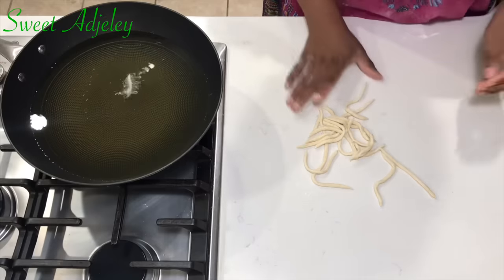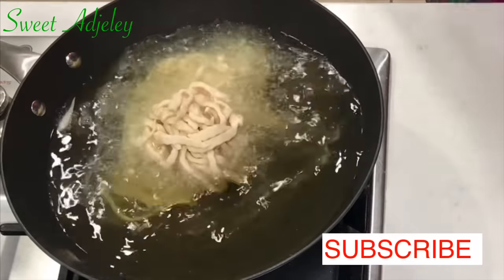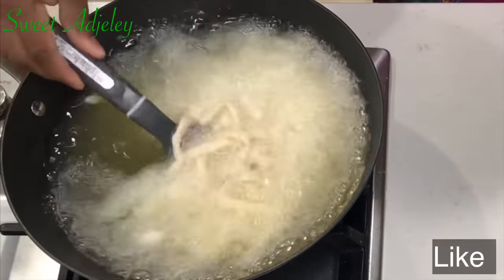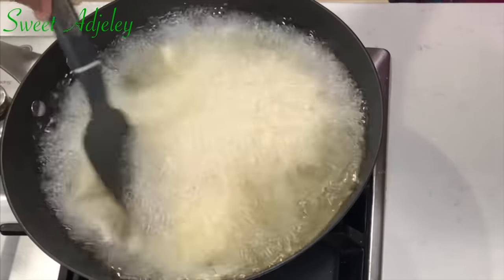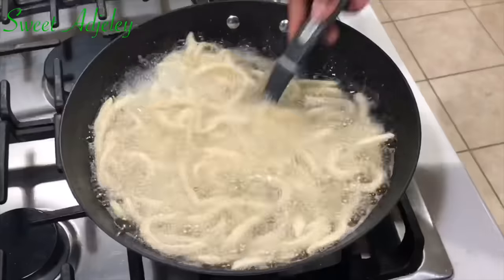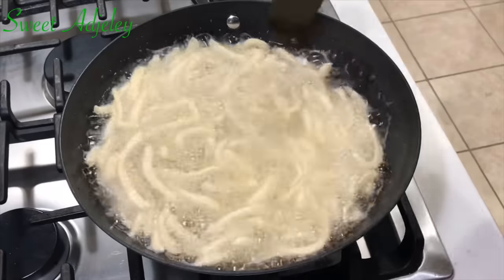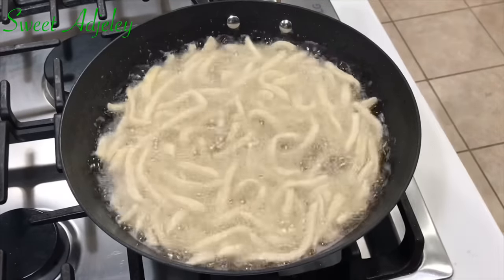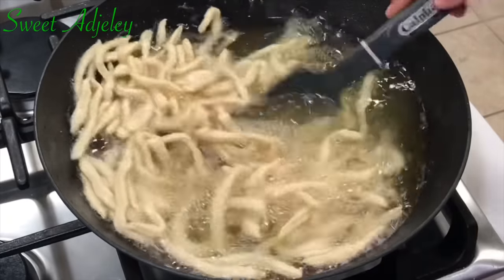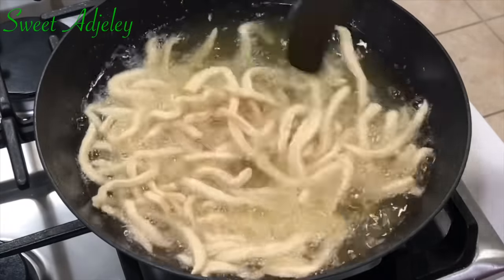It is time to fry. I test my oil by dropping one piece of the dough in — if it floats up immediately, my oil is nice and hot. I lower the rest in gently to keep it from splashing and burning me, then give it a stir to separate everything. I then lower the heat and have it fry on medium-high or medium until nice and golden brown. You do not want to continue cooking on very high heat — it needs to be high initially just to ensure the dough isn't absorbing too much oil. Stir periodically until golden brown.